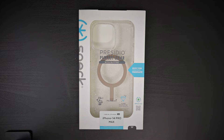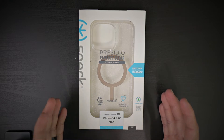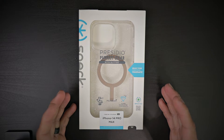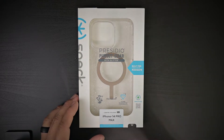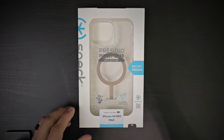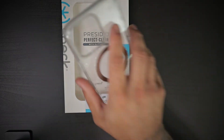We have the Presidio Perfect Clear with Glitter case from Speck for the iPhone 14 Pro Max. This is rated at 13 feet drop protection, it has Microban antibacterial coating, and it is guaranteed to stay clear with their Diamond Clear guarantee. It is also compatible with MagSafe, so it will work with all your MagSafe devices.